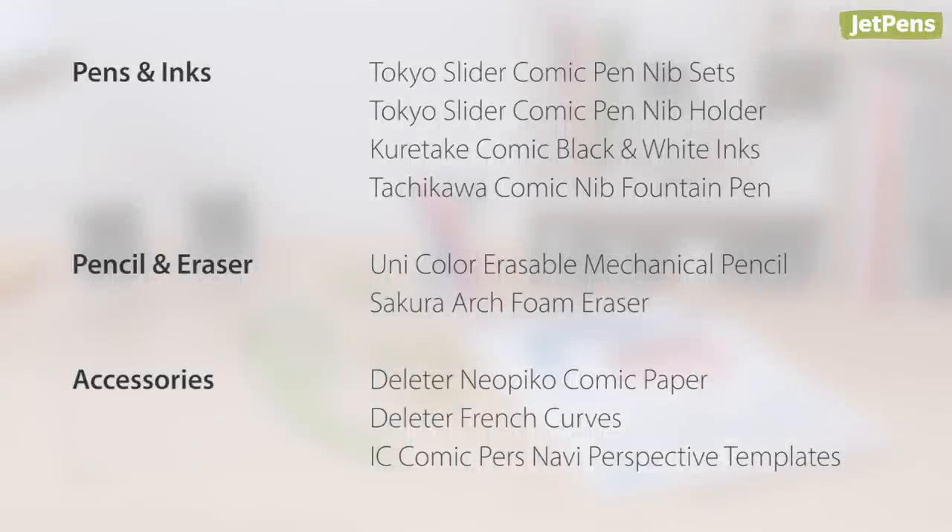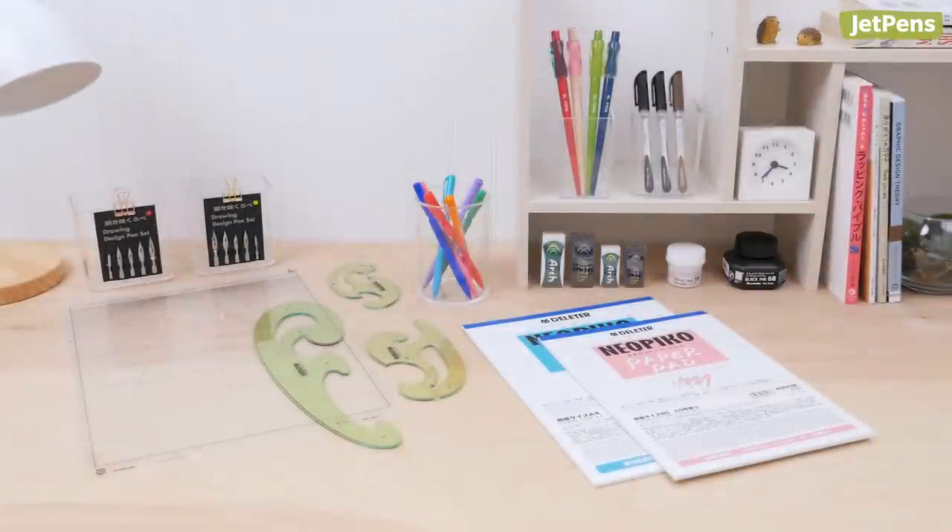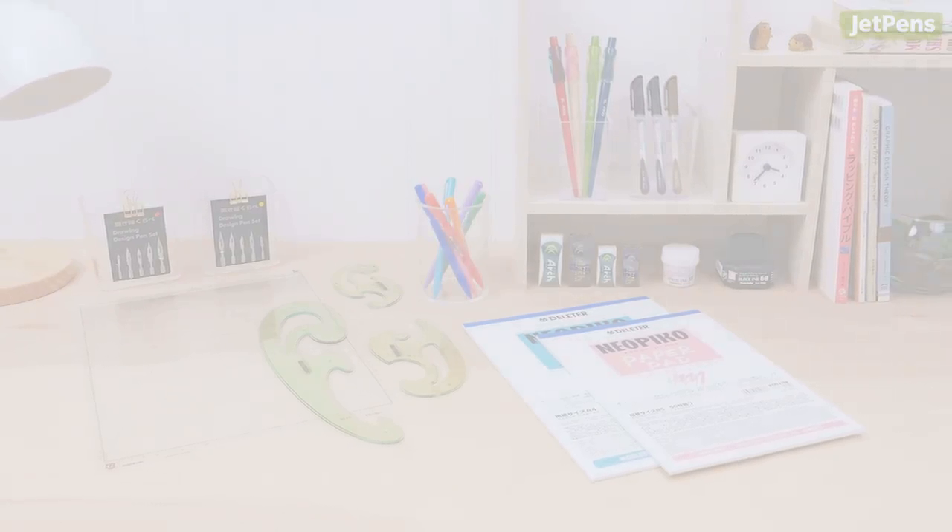Did any of these manga or anime supplies catch your eye? Let us know in the comments. You can shop all of these items and more at JetPens.com. Thanks for watching.